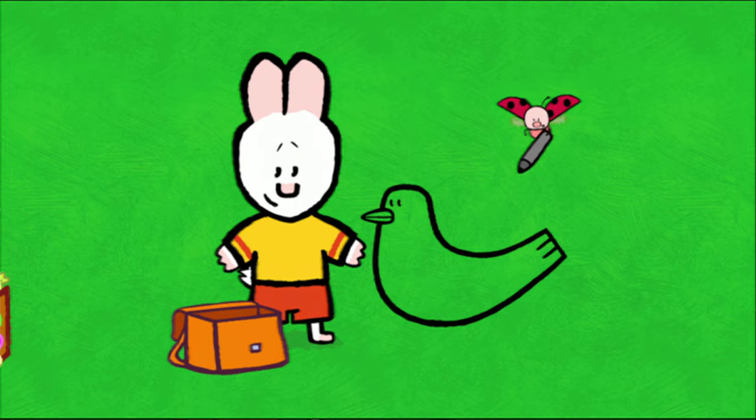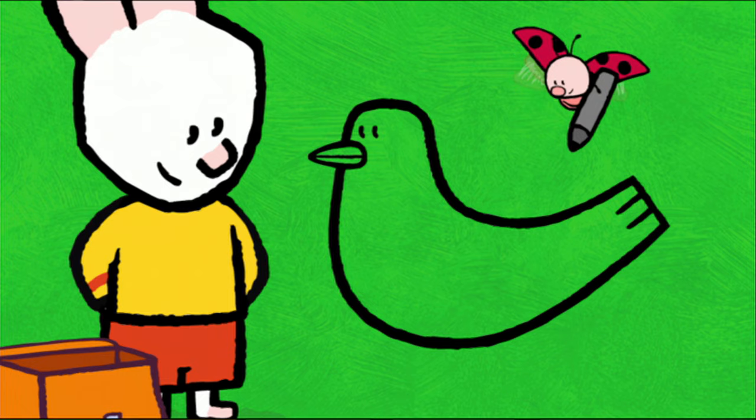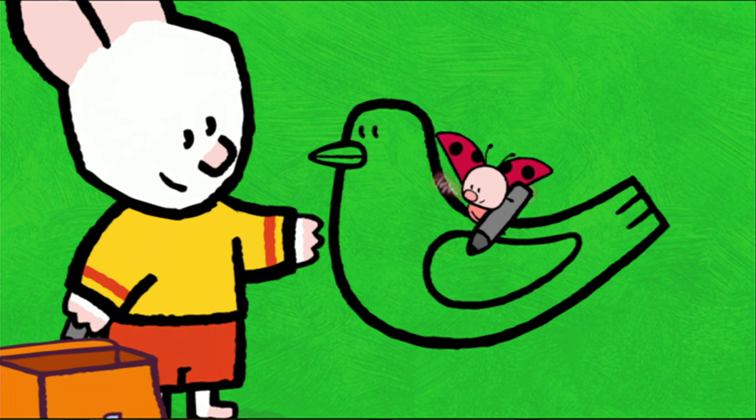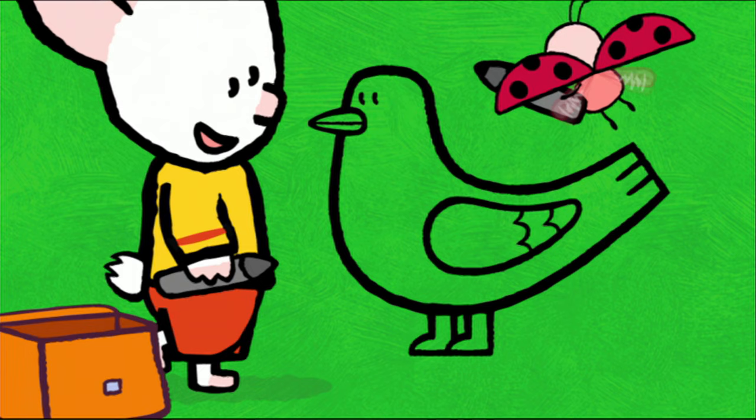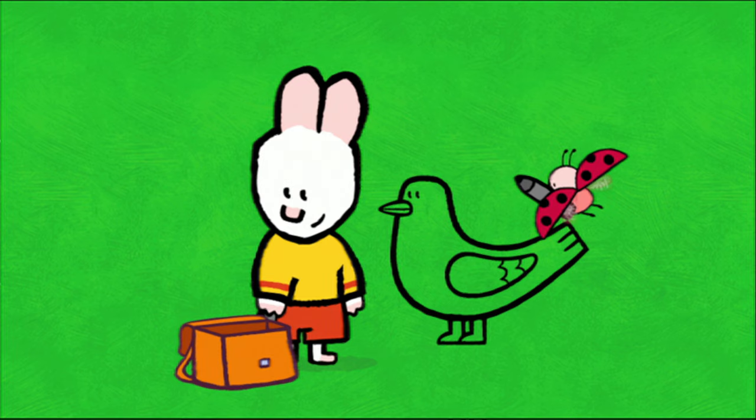Of course — the wings! Well done, I'll do them. You can also draw the little lines for his feathers. Voilà! Bravo, Yoko. And to finish, I draw his feet like two little boots. And now all we have to do is colour it in.